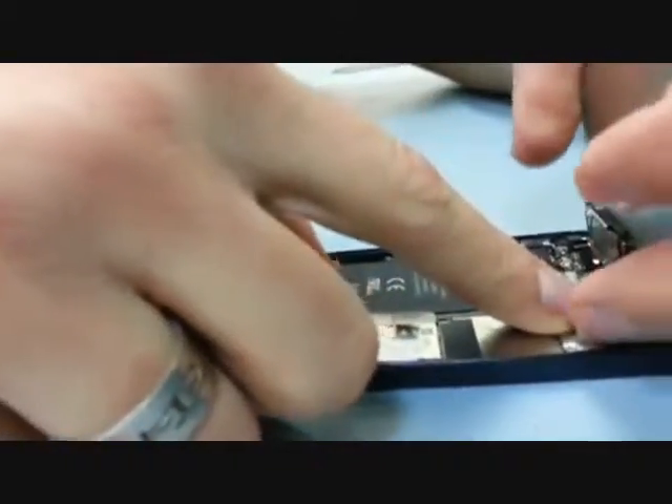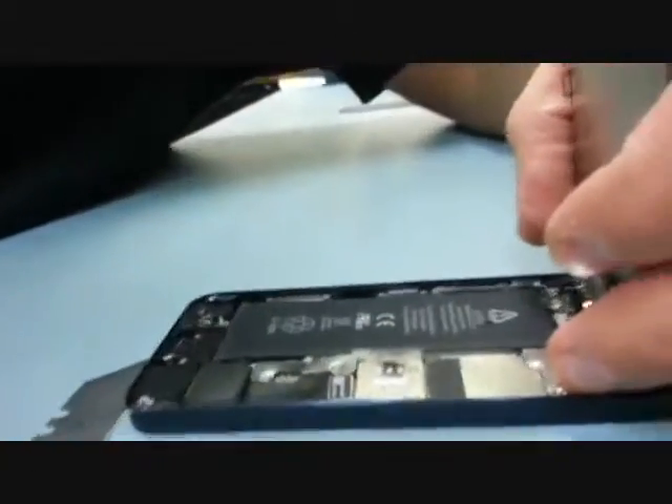Keep in mind that these screws are also different sizes. The two bottom screws are the same size but the top screw is a little bit longer.